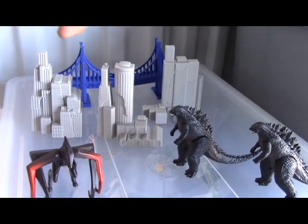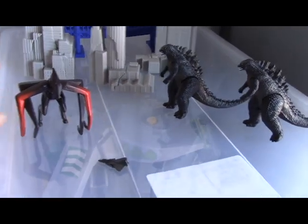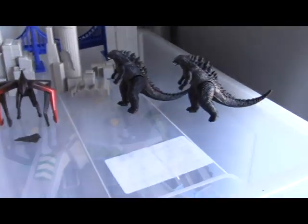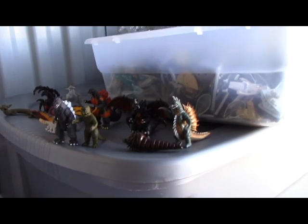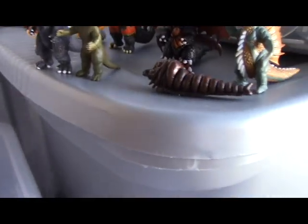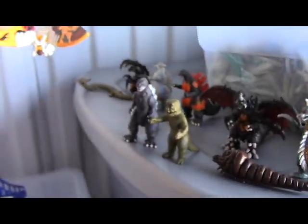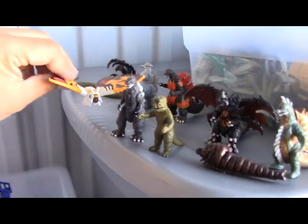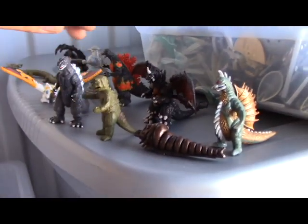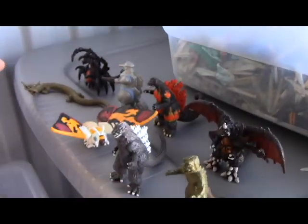Then I bought the single pack with one of these buildings and Godzilla. This was made by Bandai. Here's the other smaller set, also made by Bandai — this is obviously Mothra, the Mothra I like from the older Godzilla films.